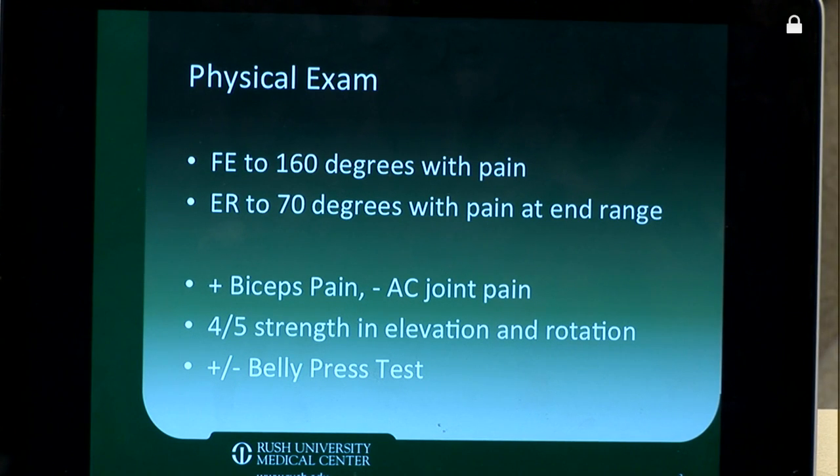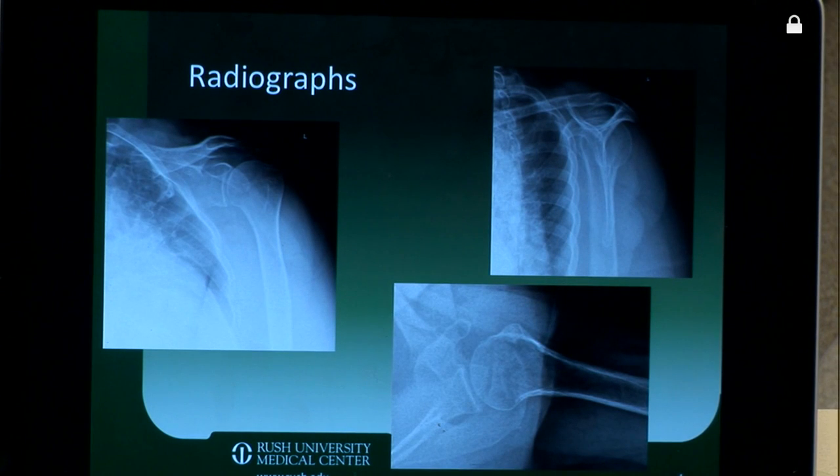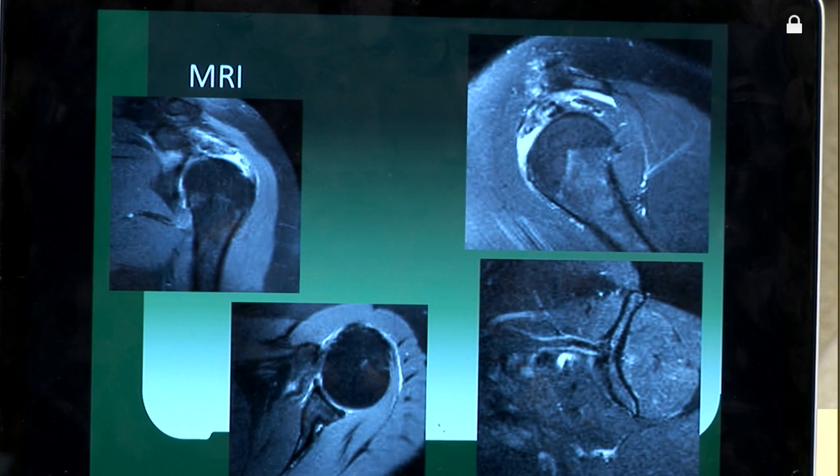She did have pain over her biceps with no pain over the AC joint. She has good strength although weakness pain-related in both elevation and rotation, and her belly press test is equivocal. You can see the standard radiographic series including an AP, a Y or outlet view, and an axillary view. Pretty well-maintained joint space but a type 2 to early type 3 acromion. On her MRI scan you can clearly see involvement of the supraspinatus. Unfortunately this scan was done in slight internal rotation which makes evaluation of the subscapularis a little difficult. We're going to look at that intraoperatively and her muscle is well maintained.